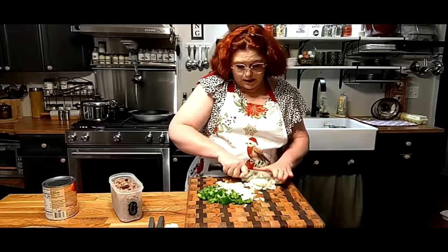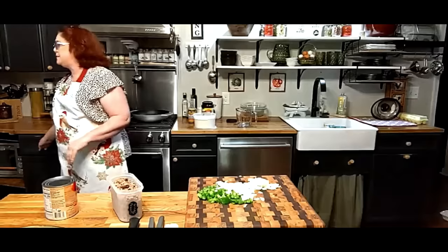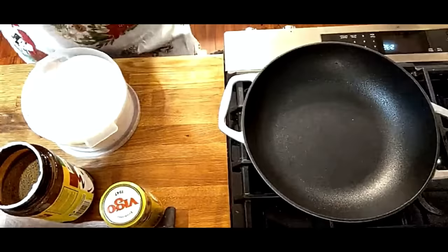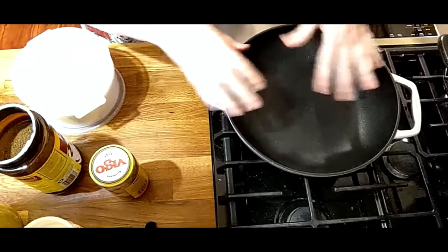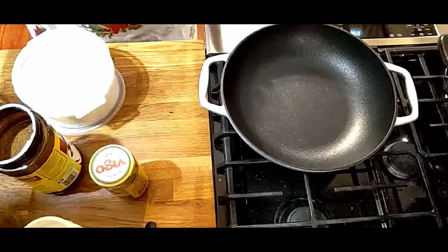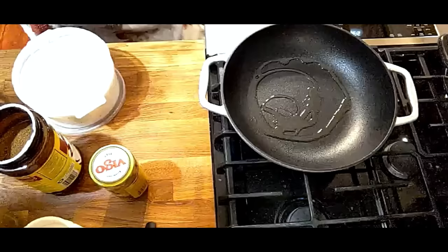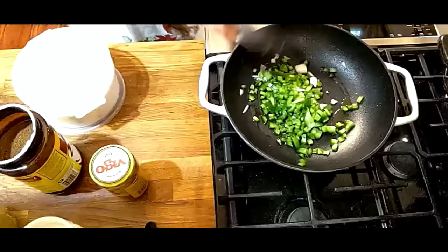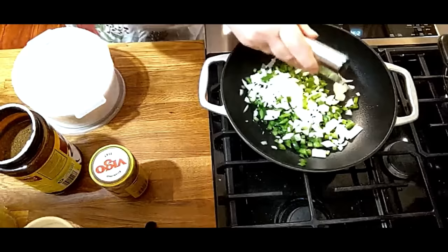My spaghetti's going to be different than most people's, so get ready for something different. We're going to turn this on. This is a cast iron skillet — it's got a non-stick coating, it's heavy, somebody sent it to me, but I like it a lot. We're going to take a little bit of olive oil and throw our onion and pepper in it. It's not quite hot yet, but it'll get hot pretty quick. We're just going to sauté these.